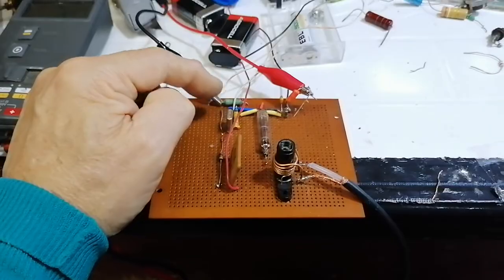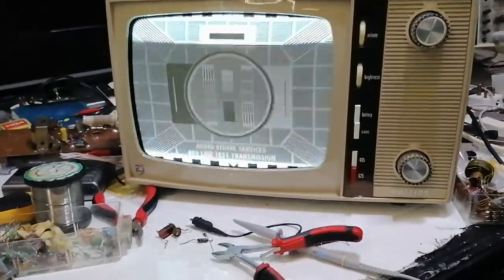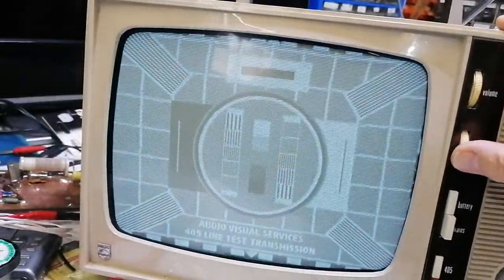I haven't decoupled that as yet, which I'll need to do down to ground. We're using a different telly as well today - we're using a Philips TV8 and we've got good results with this. We've got the banding of course which there's nothing we can do about. We'll try and reduce the contrast and the brightness.